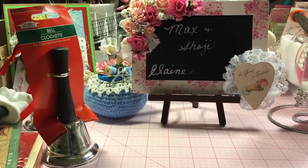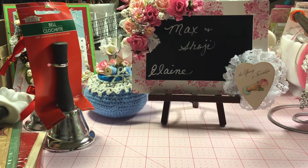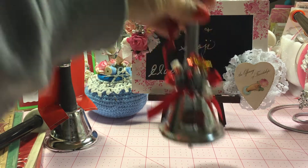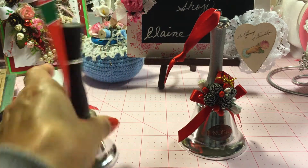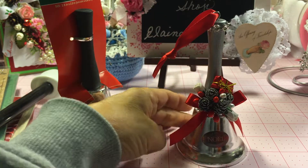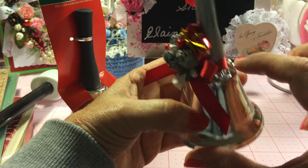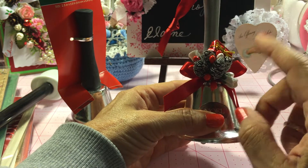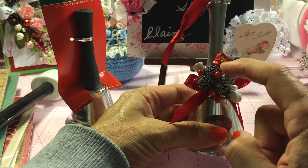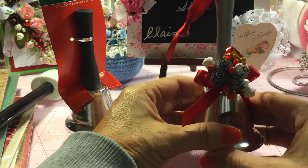I ran across this bell at Dollar Tree and thought maybe I could do something with that. The handle is black, so I painted it with some silver paint I had, and it really came together quickly. I tied a red ribbon around it, then added some of that bling mesh around the base of the ribbon and the bell. Then I added one of the clusters of pinecones and a couple of pearl white stamens — the cluster already had the red so I didn't need to add anything there.